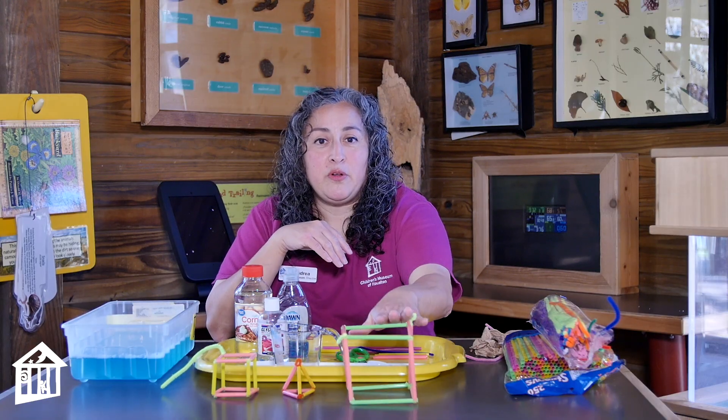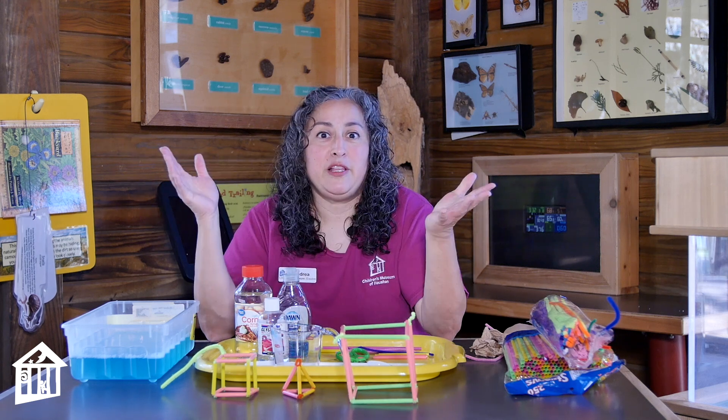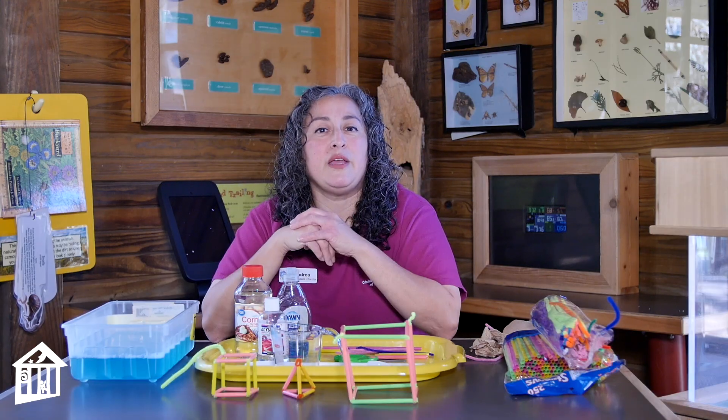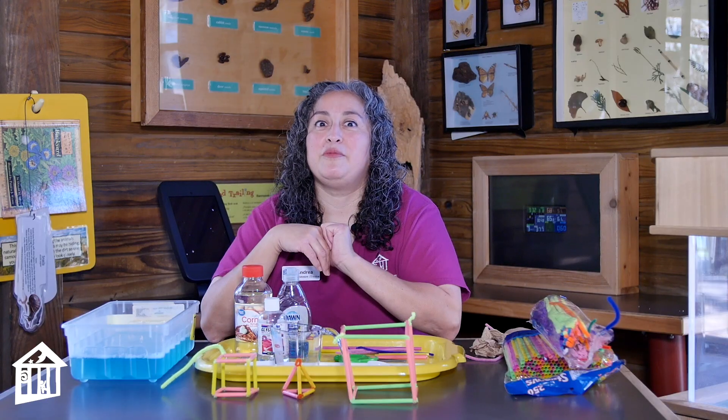To make the actual geometric shapes, what you're going to use is pipe cleaners and straws. Really easy stuff. You'll just need some scissors, some pipe cleaners, and some straws, and then we can make some different tetrahedrons and all kinds of really cool stuff. Then we'll make our square bubbles.